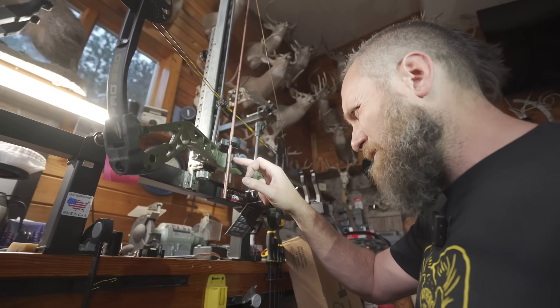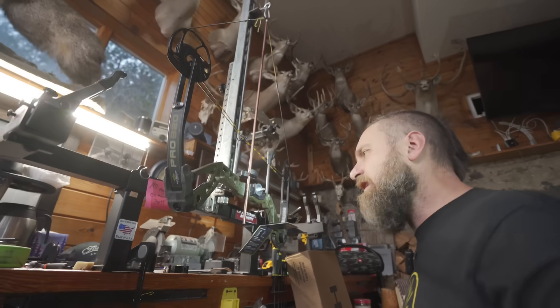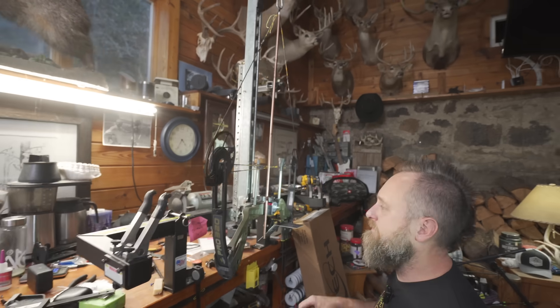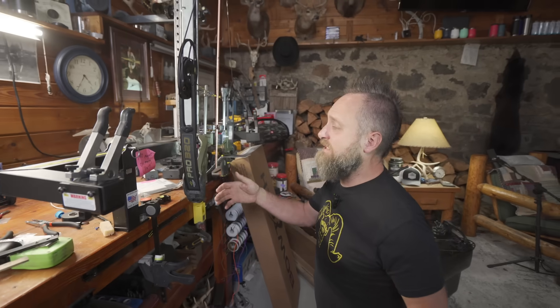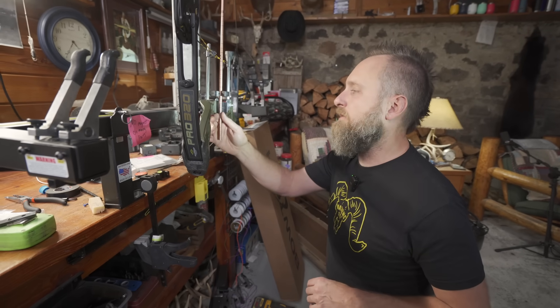I would say this bow measures out at more like 30 and a quarter or just shy of that — so a little off. That might affect the speed a little bit, but it's not ridiculously bad. Note to self: this bow is about a quarter inch long on the draw length.